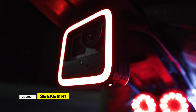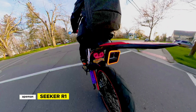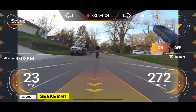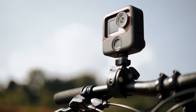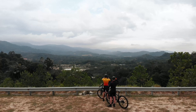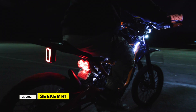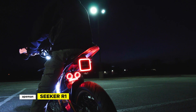Today we're going to check out the Ape Man Seeker R1, an all-in-one 4K action camera, smart brake light, digital rearview dashboard, and more. The Ape Man Seeker lineup includes the Seeker R1, which is rear-facing, the Seeker F1, which is front-facing, plus the Seeker 1, a 4K action camera. The series should appeal to cyclists, including e-bikers, who are interested in a seamless integration of safety and tech.